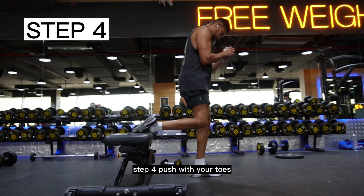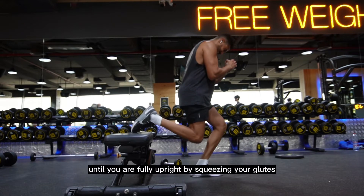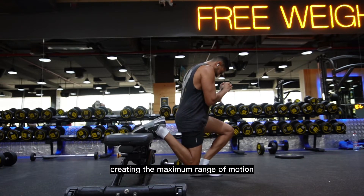Step 4: Push with your toes, focusing on the quads, until you are fully upright by squeezing your glutes, creating the maximum range of motion, then breathe out.